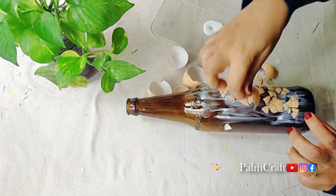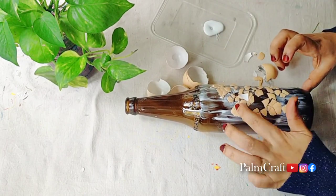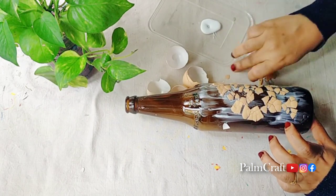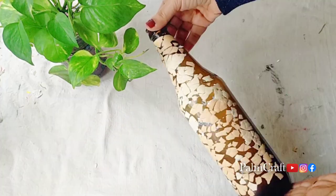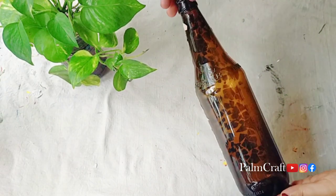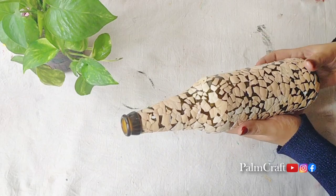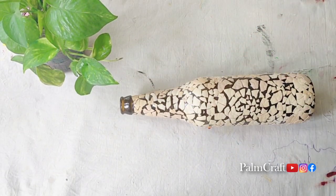We have made a small bottle covered with eggshells. We have made a glass bottle of eggshells and a plastic bottle of eggshells. We have made a complete bottle of eggshells.